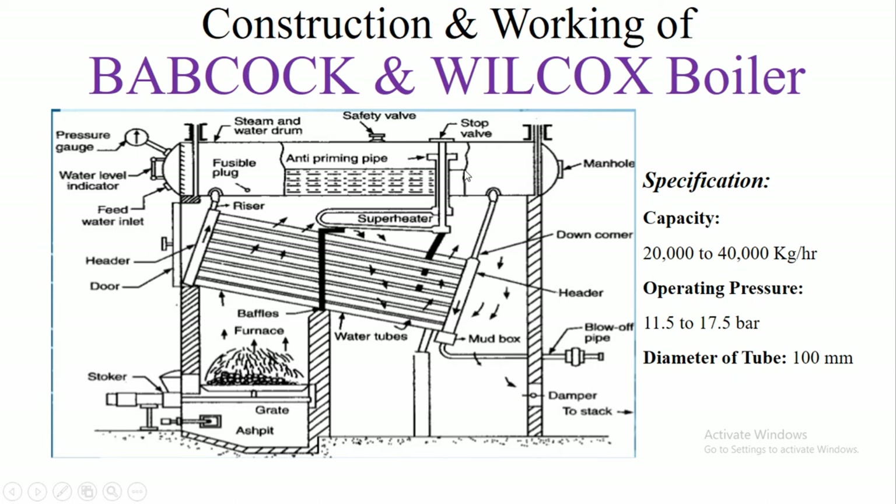At the top of the boiler drum, many boiler mountings are attached, such as a manhole, steam stop valve, safety valve, pressure gauge, water level indicator, and feed water inlet. These boiler mountings are used for the safety of the boiler.